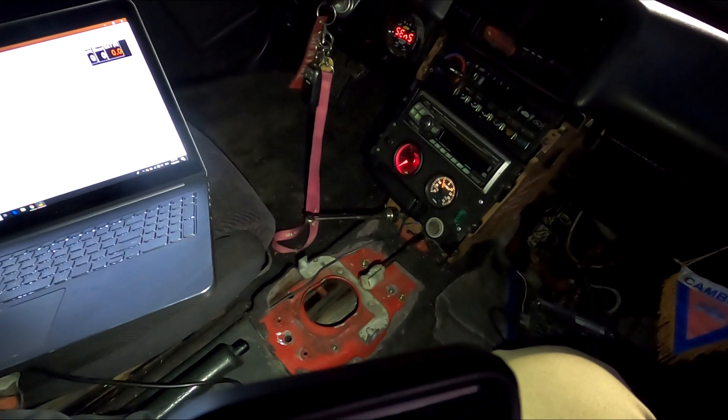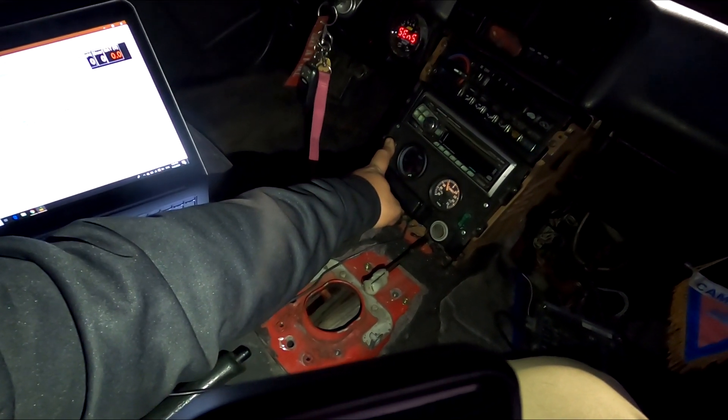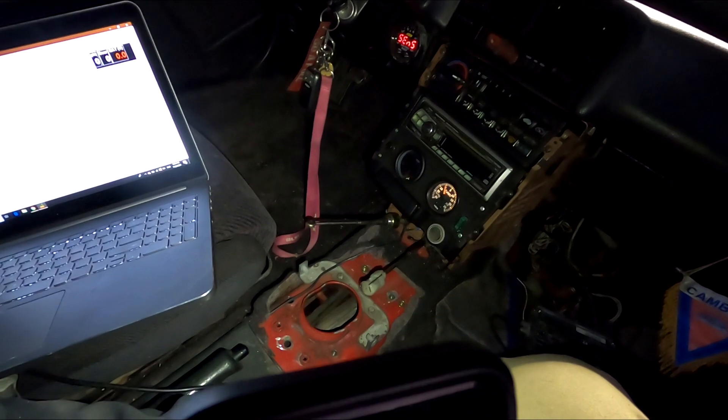Fuel pump... oh man, the battery sat for a long time.